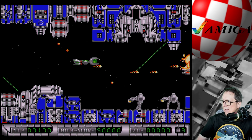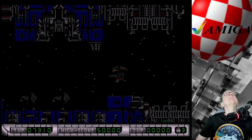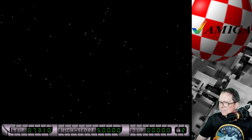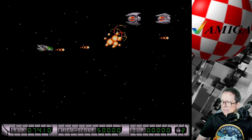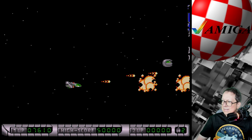Die kommt teilweise so schnell! Weißte, ist das schwer, ey. Weit kommst du hier nicht. Aber es macht Spaß. Dieses eine geht noch, das muss doch zu schaffen sein. Der Effekt ist auf jeden Fall da.